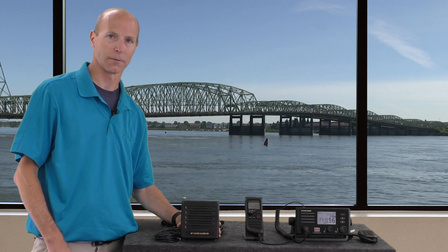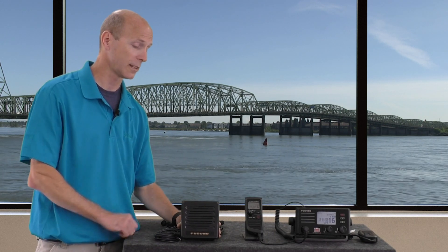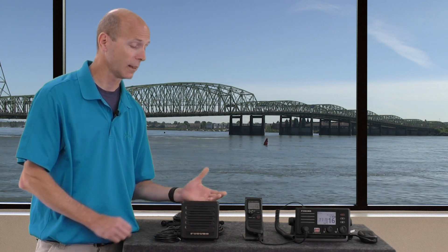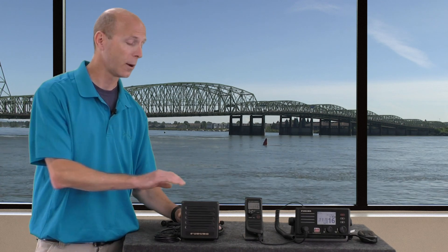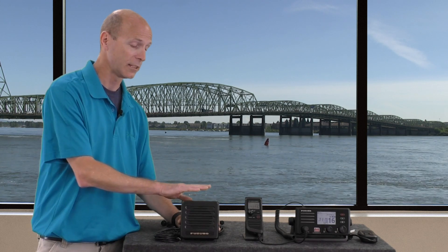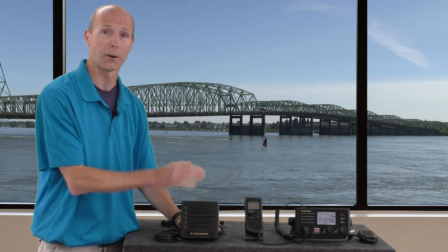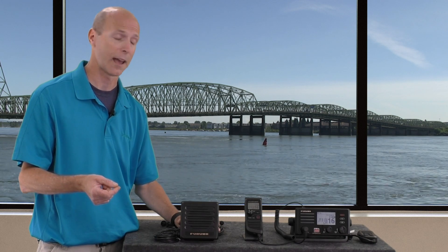Let's talk about some of the optional accessories available for the FM4800 and we'll start with the remote speaker. One of the reasons I like to have a remote speaker on the VHF on my vessel is it allows me to hear communications from the head unit anywhere I put the speaker. It also allows the FM4800 to make use of the intercom and talk-back function — say the speaker was located down in a salon, somebody could talk through the speaker and you would hear it at the FM4800 at the head unit. That's a great feature to have.